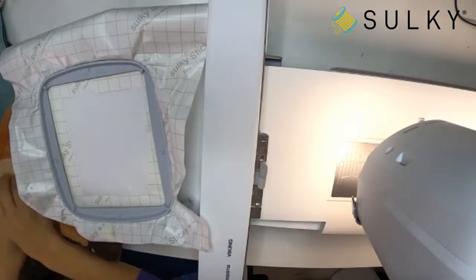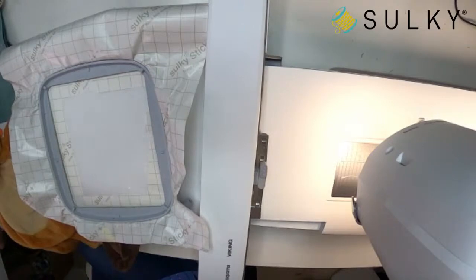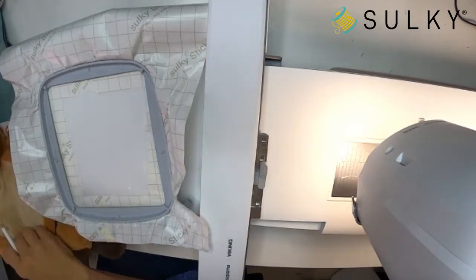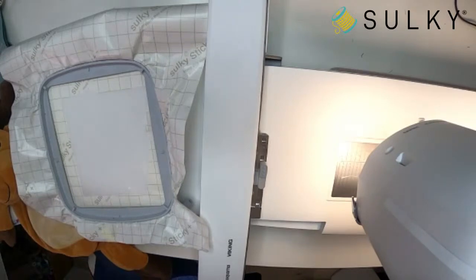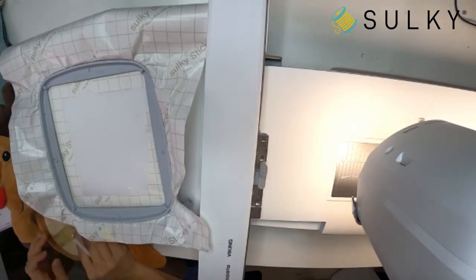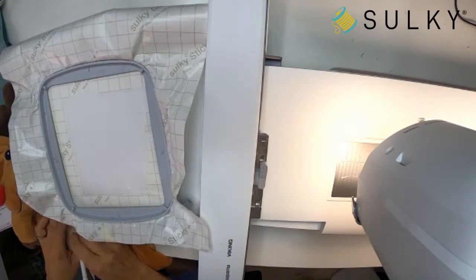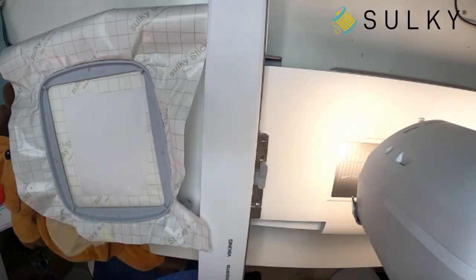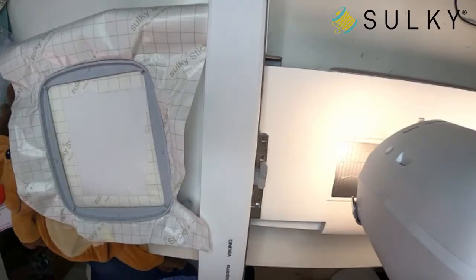It's a great idea to mark the center of your buddy using a removable marking pen or chalk. When moving the buddy around, you want to make sure your design gets sewn right in the center of the belly. I'll mark the center with chalk going across and then up and down, then place a pin through just the top layer at the center — it's hard to see the chalk markings through the plush fabric.